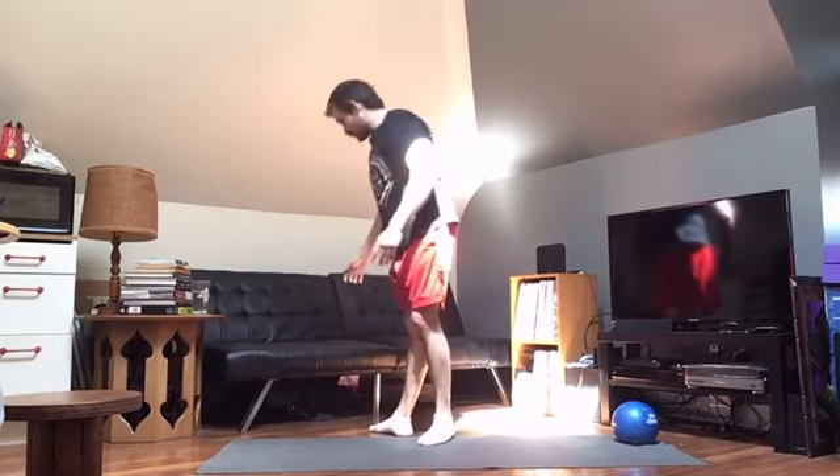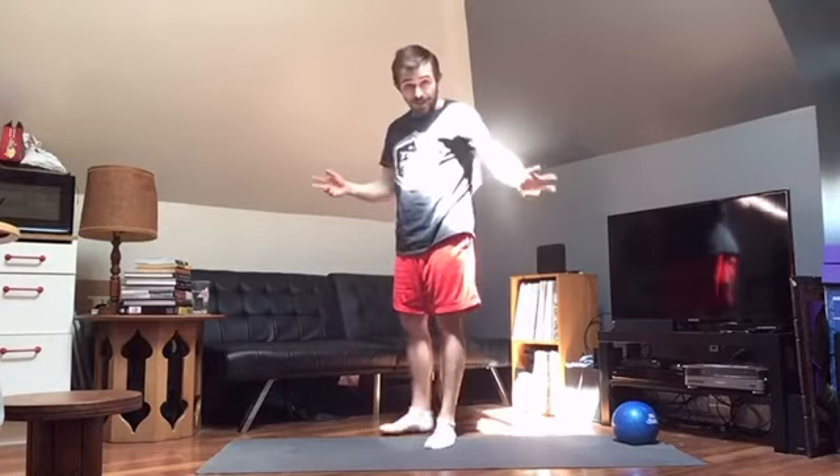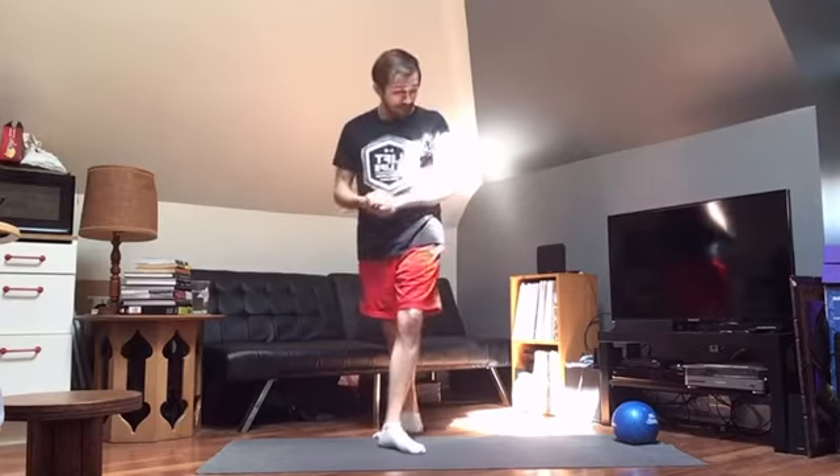If you've always had difficulty with push-ups, I don't think there's any better way to work up to a full classic push-up than by doing hands elevated push-ups. Based on the elevation, it's going to be easier the higher that surface is, and you can just work down little by little until you get to the floor.